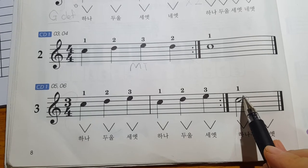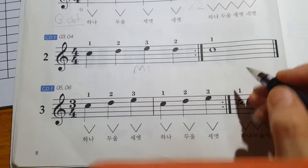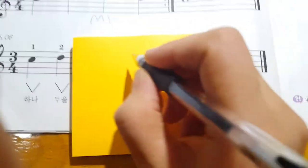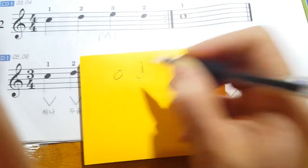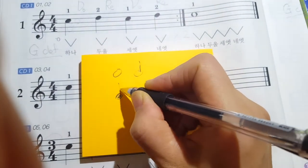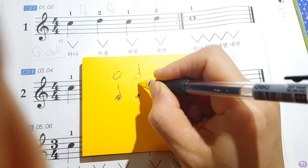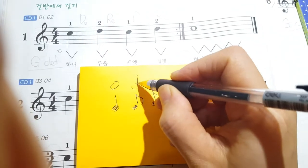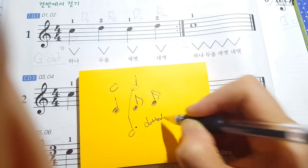Remember, if you don't see the dot, it is a half note. But if you can see a dot on the right side, it means dotted — dotted half note. Remember: whole note, half note, quarter note, eighth note, and sixteenth note. But if you see the dot here, it means dotted half note.